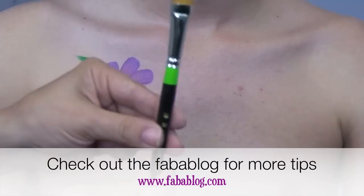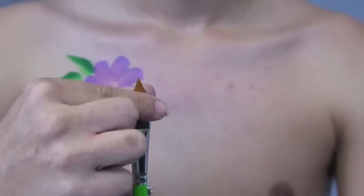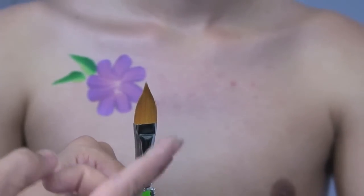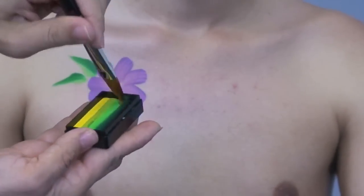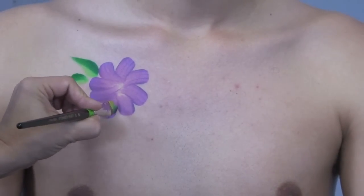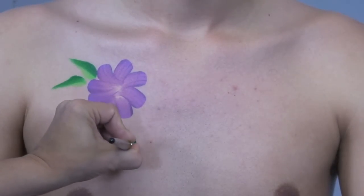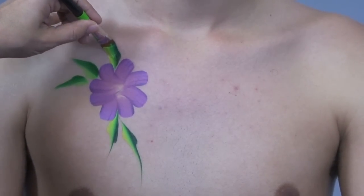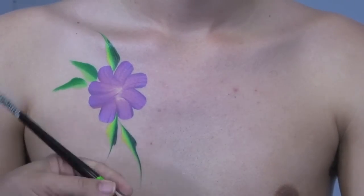Another specialty chisel brush is called a floral brush — it has that round tip but also a nice point on the end. It's great for making flower petals and leaves. Using a bright leaf arty cake, I start on a straight point, then press and twist to the tip repeatedly. Because this brush has a point, it's easier to get fine lines at the edge compared to a regular chisel brush, which is a little thicker.